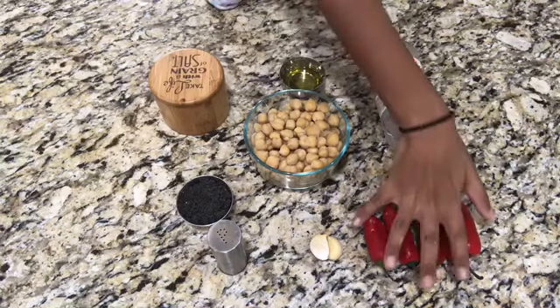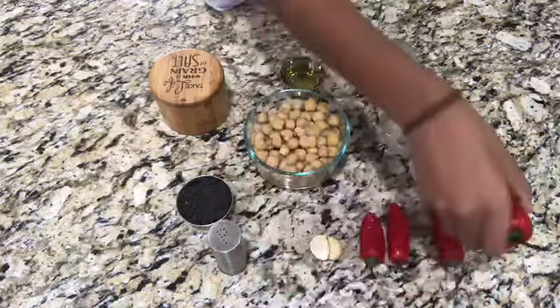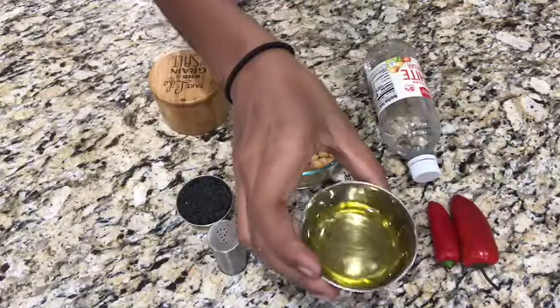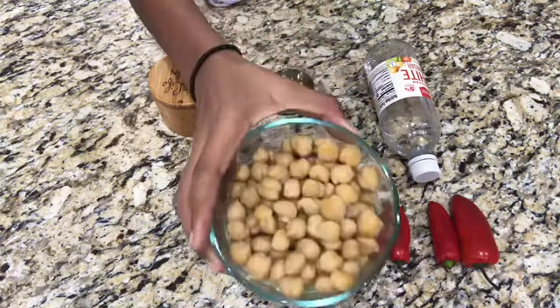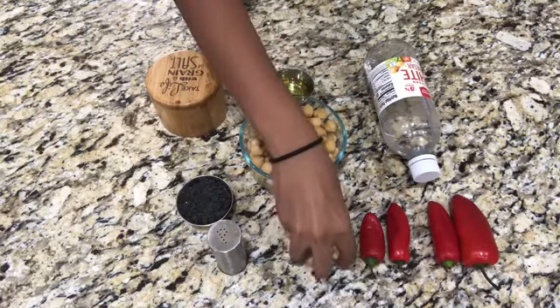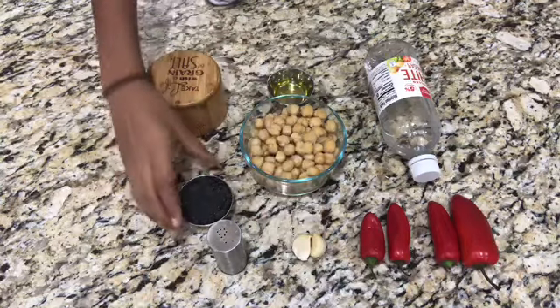This recipe calls for one red bell pepper — we used four mini red bell peppers. You'll also be needing three tablespoons of extra virgin olive oil. You'll also need one and a half cups of cooked chickpeas, two cloves of garlic, and one tablespoon of tahini.